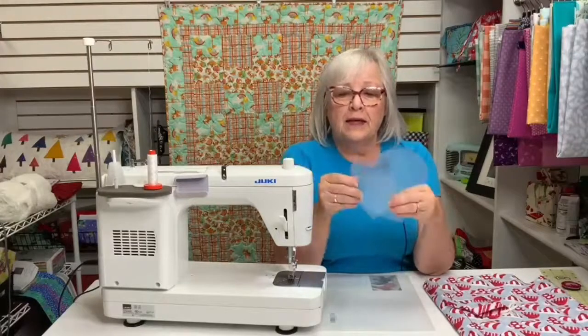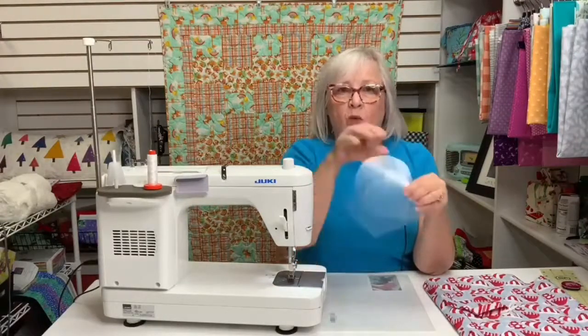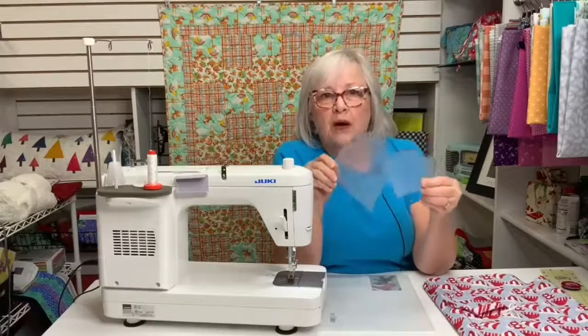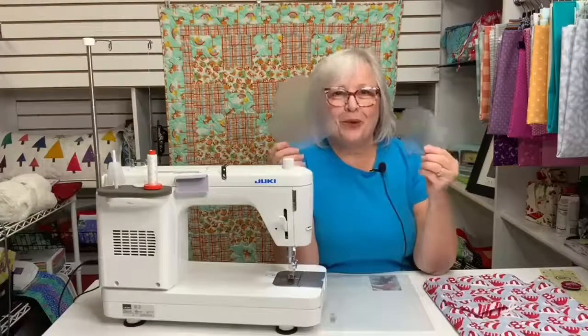I did take a little sponge and a little soap and I washed the edges of these, because even though Sharpie is supposed to be permanent, it sometimes will rub off of plastic — and it'll happen at the worst possible time.